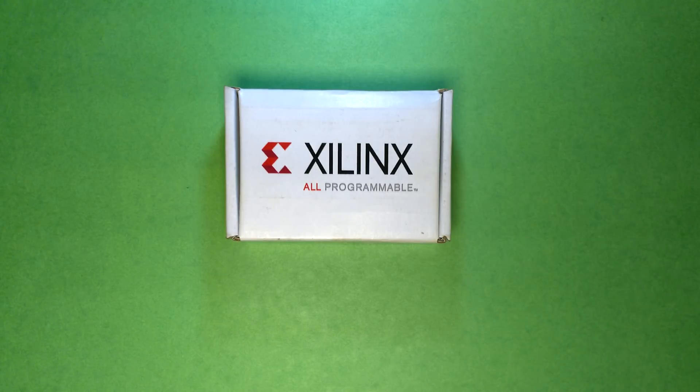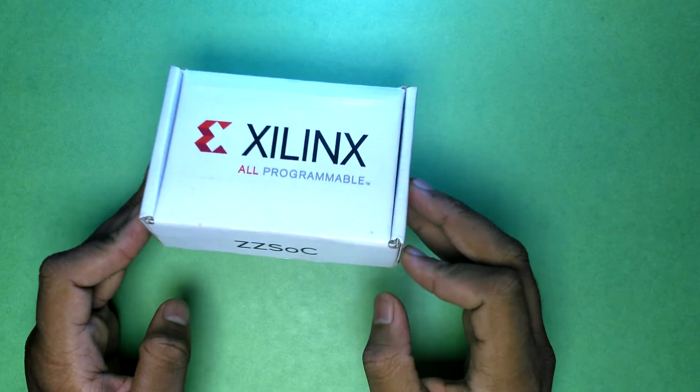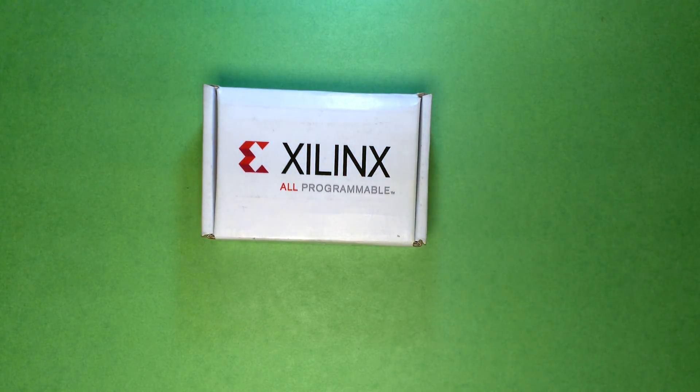Welcome back everyone to another video. This is the Xilinx all-programmable ZSoC — the 96Boards Xilinx Ultra96, which uses their ZMPSoC platform. Let's get started and see what the hardware looks like.